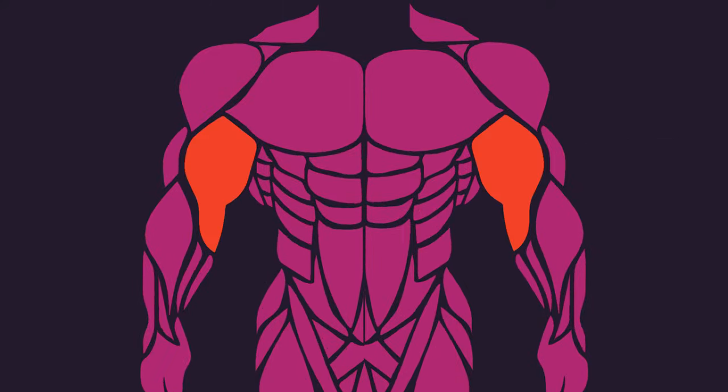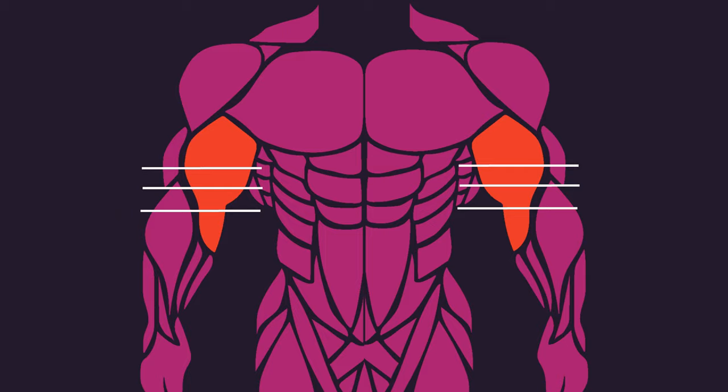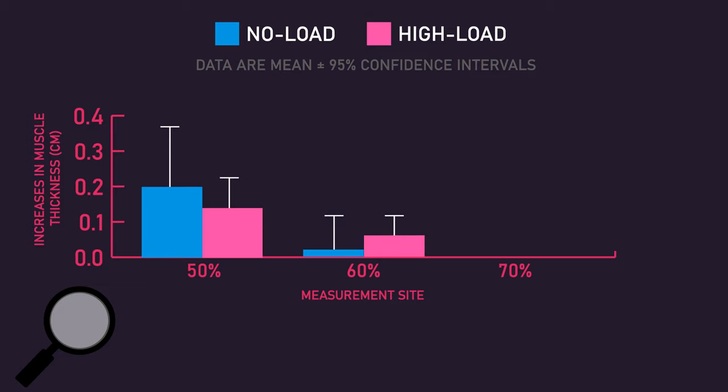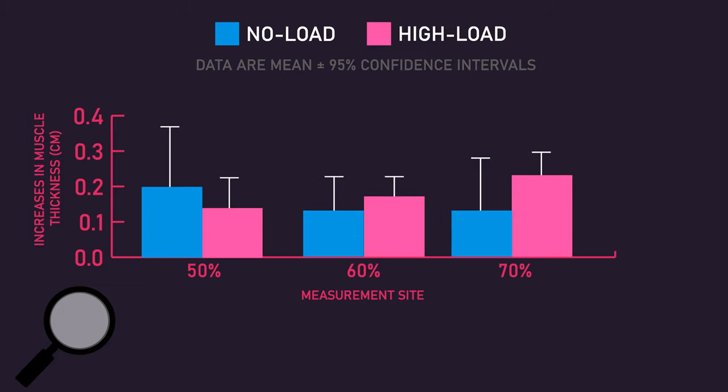Thickness of the biceps was measured at three regions, roughly 50%, 60%, and 70% of the upper arm length. What the researchers found was that at all three regions of the biceps, growth was similar between the no-load condition and high-load condition.